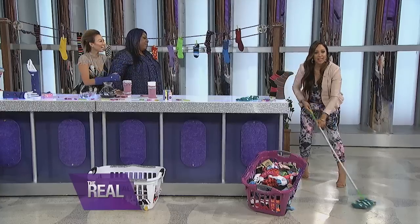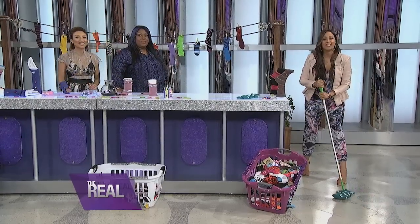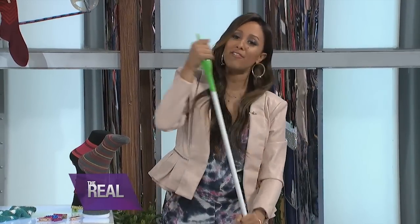See? It's so easy, and that's how you sock it to me. Instead of mourning the loss of lost socks, put the survivors to work. For more information, check out TheReal.com.